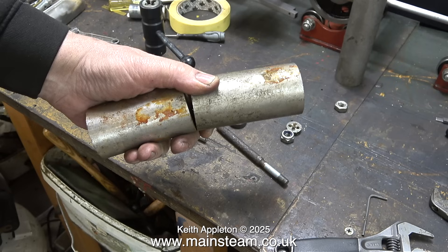For my Land Rover, I made some extensions to hold the seatbelts. It's a very old Land Rover and it doesn't need seatbelts, but I'm too young and beautiful to die. This piece is definitely stainless steel — I bought it 45 years ago from a scrapyard.